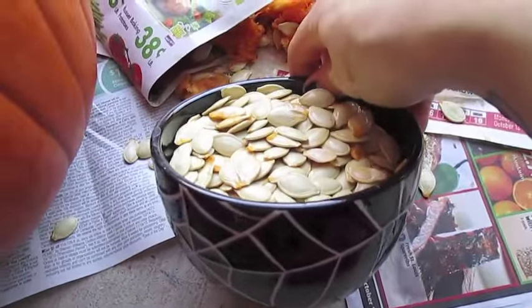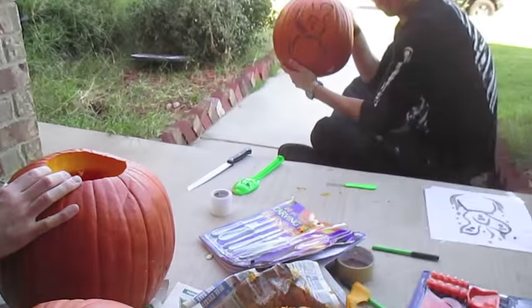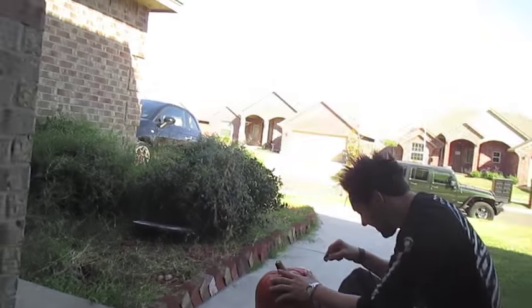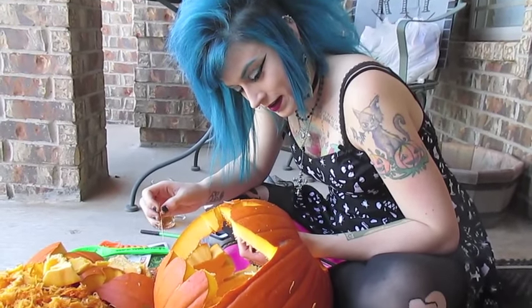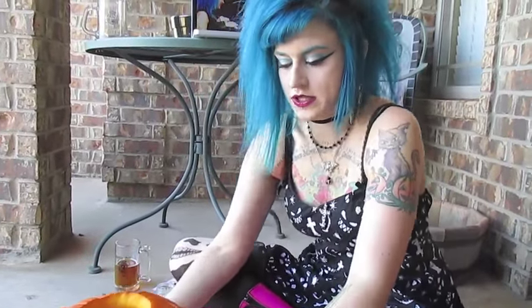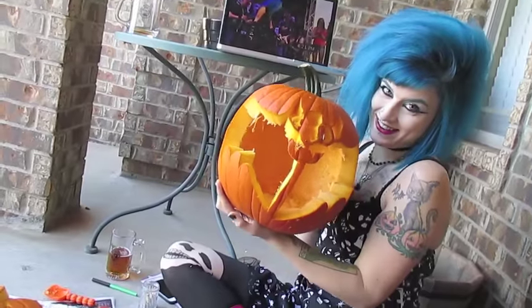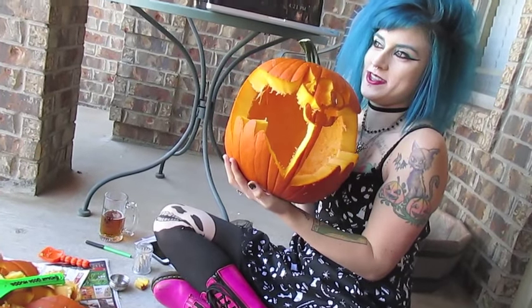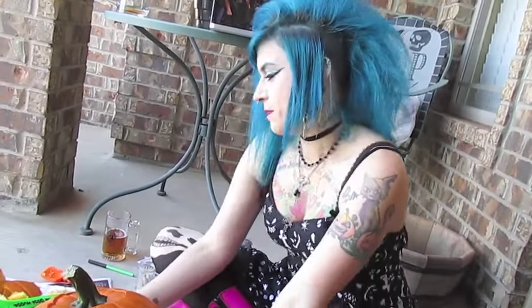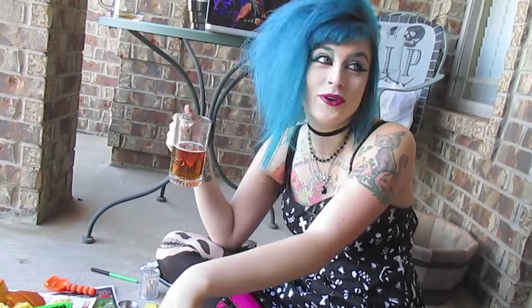I filled up this whole bowl with pumpkin seeds — hopefully that's enough. Now I'm going to hop back in and start carving some more. Once-and has made great progress. It's a bat because I love bats. It'll look better whenever there's a light in it — you'll actually see what it is. To be continued. We have completed the pumpkin carving portion of this afternoon; now we shall go have some more fun.